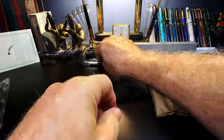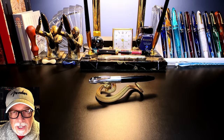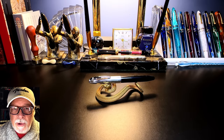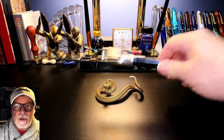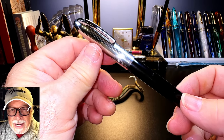Thank you, Ed, for that — that's terrific. What I'd like to do today is show the parts and features of this pen, show some size comparisons and measurements, and then provide a writing sample. After the writing sample, please stay tuned as I will talk about what I like and what I don't like so much about this fountain pen.